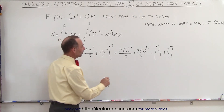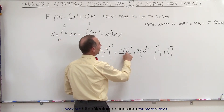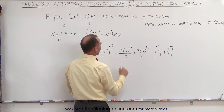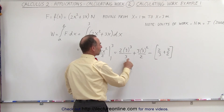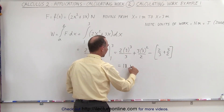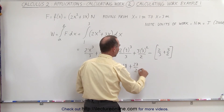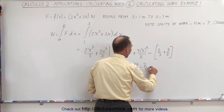Simplifying — let's start over again. 3 cubed is 27 divided by 3, which is 9; 9 times 2 is 18. Plus: 3 squared is 9, times 3 is 27, divided by 2. And then from that we subtract 2 thirds and subtract 3 halves.